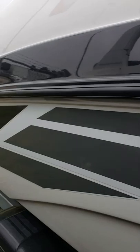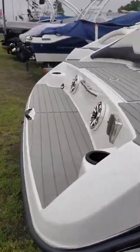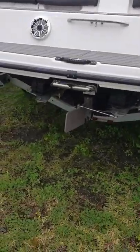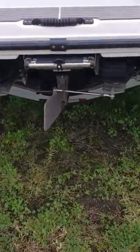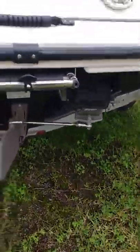This boat's in great condition — no gelcoat damage, no scrapes or scratches. It was very well maintained. On the 2018s you do get a rudder that's new for this model, and twin jet engines on the Yamaha 1.8L.